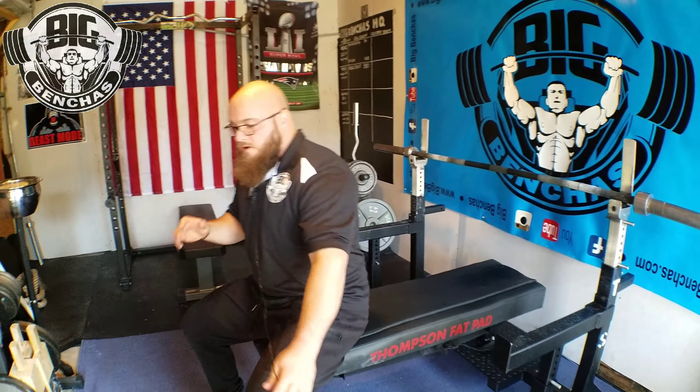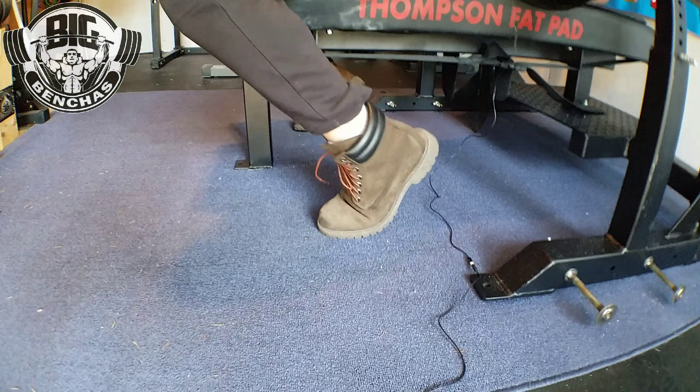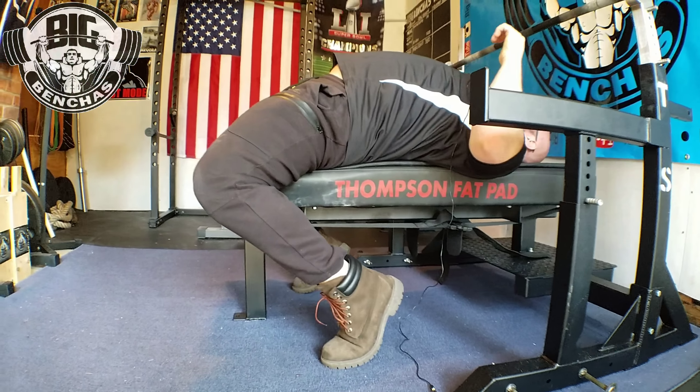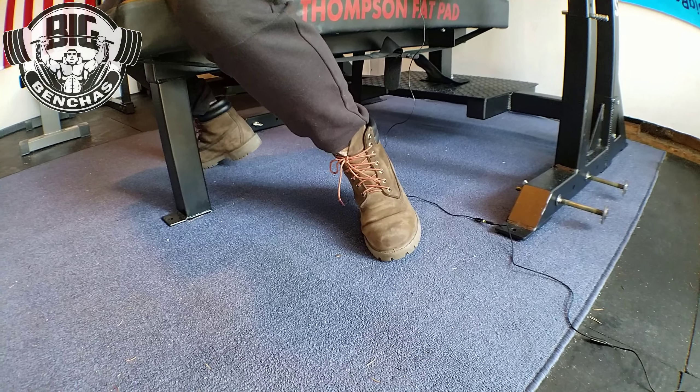Hey guys, Coach Ben here at coachbenbitches.com. Today I wanted to talk about the toes-back, heels-down leg drive and the issue I see coming up time to time with that particular leg drive stance. To recap: the heels-back leg drive means instead of going out flat, we have our toes tucked underneath us. The issue I'm seeing is when people do this type of leg drive, the toes stay out but the heels are in — and that's not very efficient.